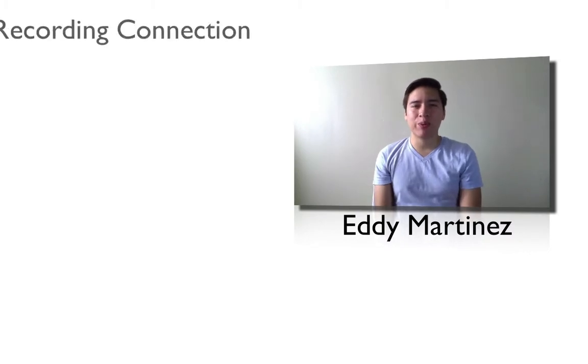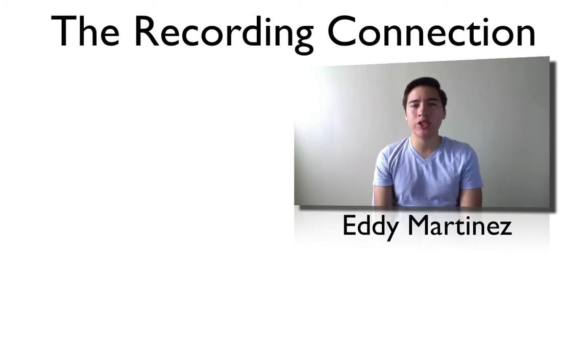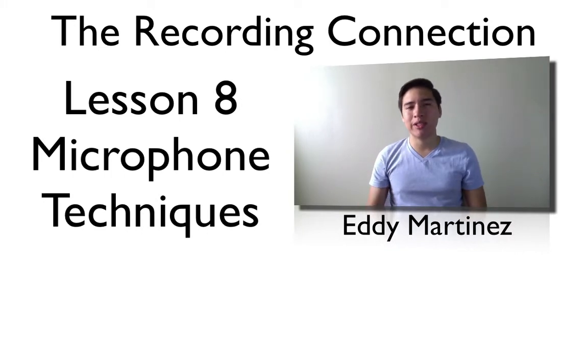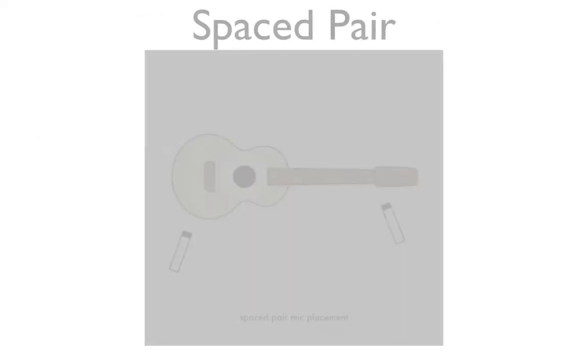What's going on guys, Eddie Martinez here with the Recording Connection. Welcome to your additional supplemental video for lesson number eight. This one's all about mic placement techniques. In the last video we covered a lot of details on mic placement techniques and types of microphones, so this is going to be some additional techniques to use.